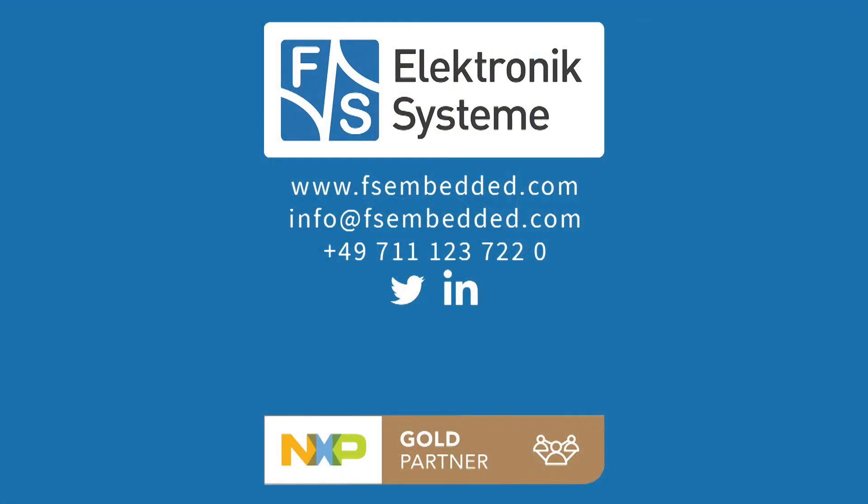I hope you enjoyed our low power demo system. I will see you next time.